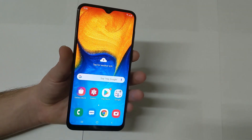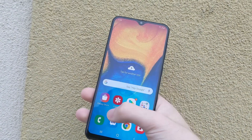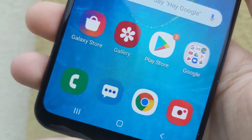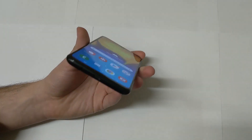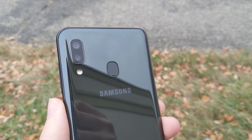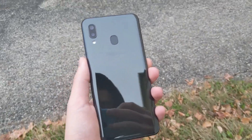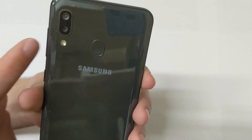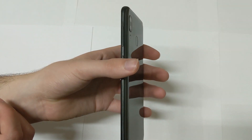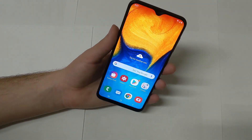Let me quickly give a summary of the specs. This is a 6.4-inch OLED screen with a resolution of 1560 by 720 — so only 720p. From a normal viewing distance you should be fine, though up close you will see pixels. On the bottom you have a headphone jack, USB-C, a speaker, and a microphone. On the back there are dual cameras — a 13-megapixel standard lens and a 5-megapixel wide-angle — plus a fingerprint sensor and LED flash. On the right side you have the power button and volume up and down, which feel more clicky and tactile than the power button.